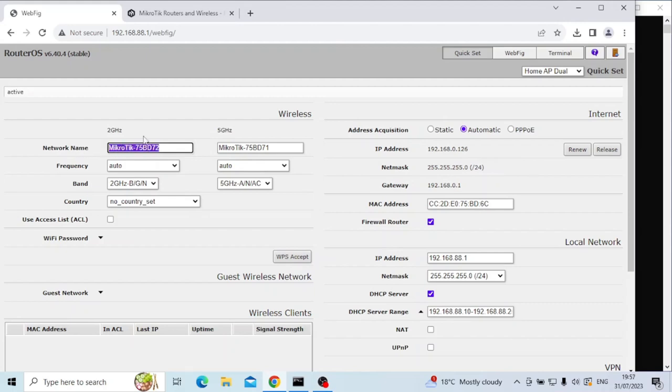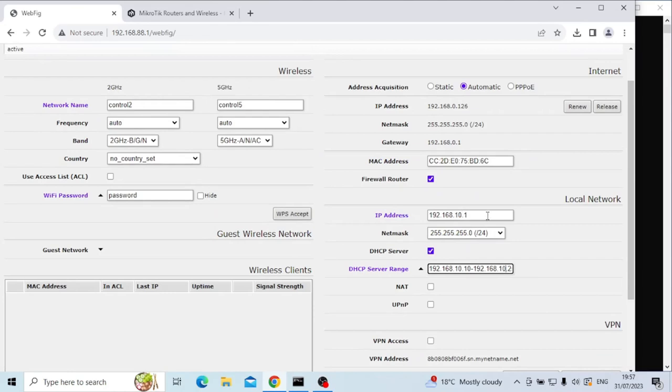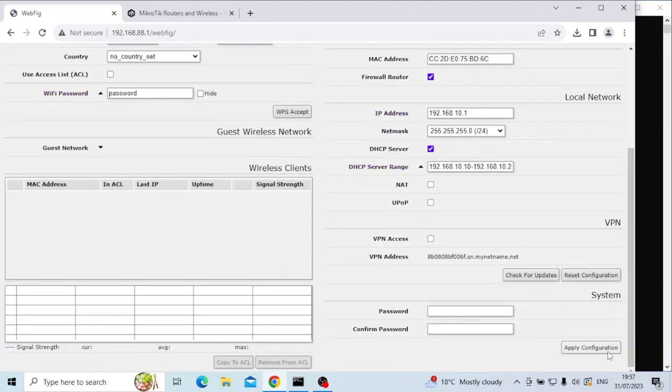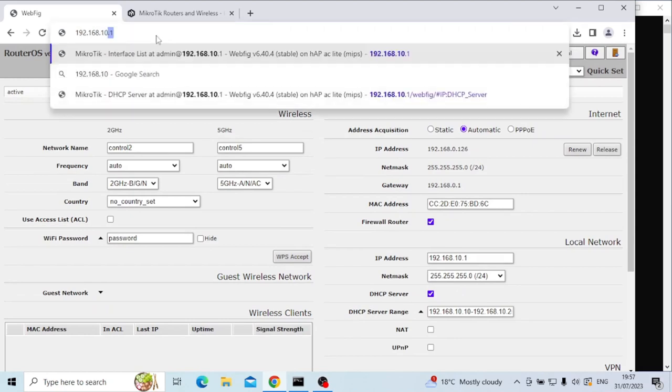There's no reason for this being the control and the other one not — it makes no difference. I'm just going to call my wireless networks control 2 and control 5, for the 2.4 GHz and 5 GHz bands. I'm going to set a Wi-Fi password because you always should, and I'm also going to change my IP address. This IP address is the default of this router, so I'm going to change it to .10 to illustrate that this is my control network — 192.168.10.x. I also need to change the DHCP pool to reflect the same network addresses, so I'm going to apply that configuration.